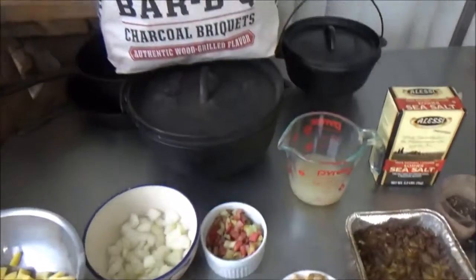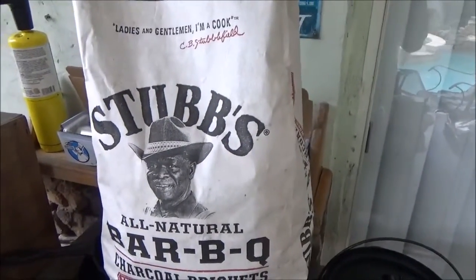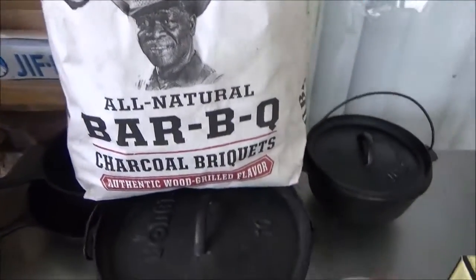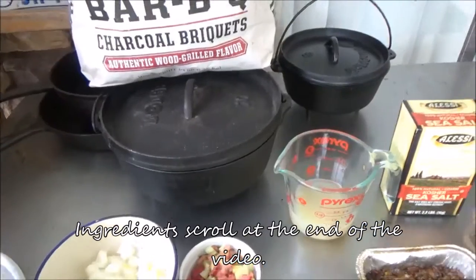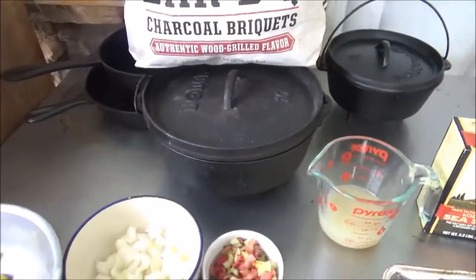Here's what you're going to need first. You're going to need about two-thirds of a chimney of stubs — all-natural charcoal. And today we're going to use the 10-inch Lodge deep Dutch oven. We had some people asking whether our ovens were shallow or deep — all of ours are deep.